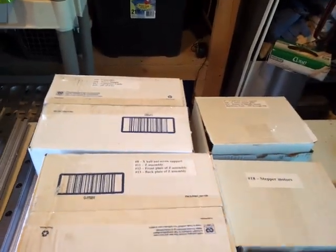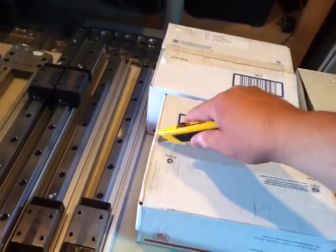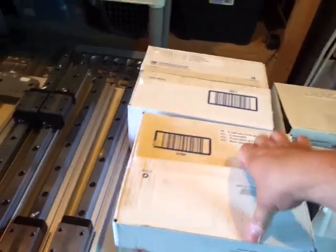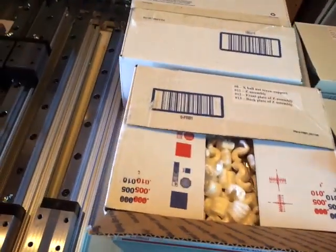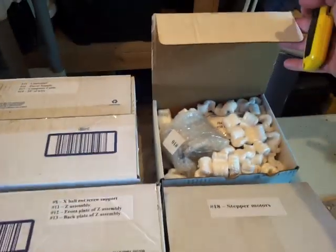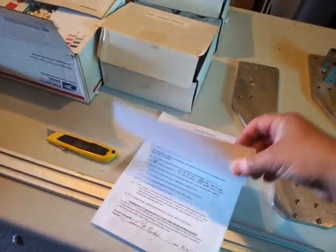And inside here, stepper motors, Z-axis, and ball screws. It comes in boxes like this and you just gotta follow the directions. There's a checklist of everything that's included.